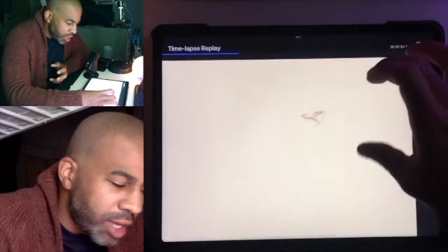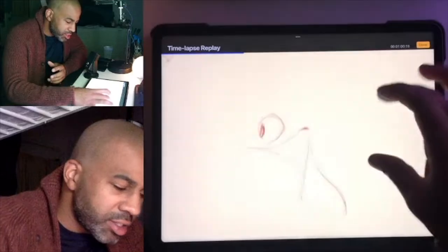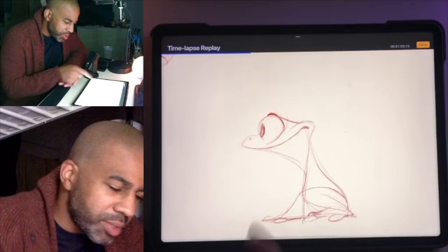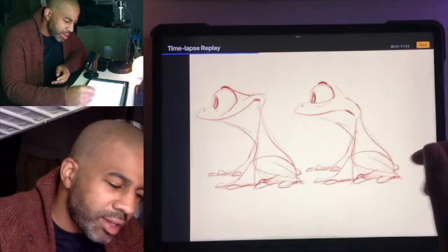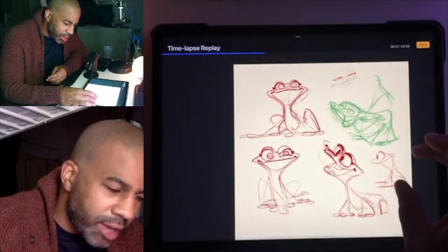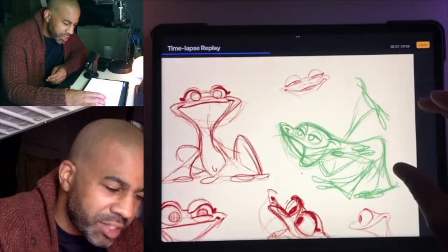I was having a lot of trouble figuring out how to make his face, his profile. But this actually helped a lot — kind of creating that separation with the mouth and the body, just making it two layers. That helped a lot. Now I'm just messing around with some faces.